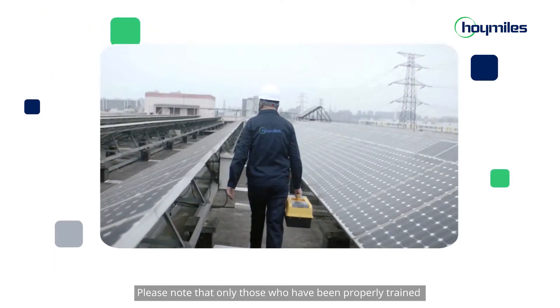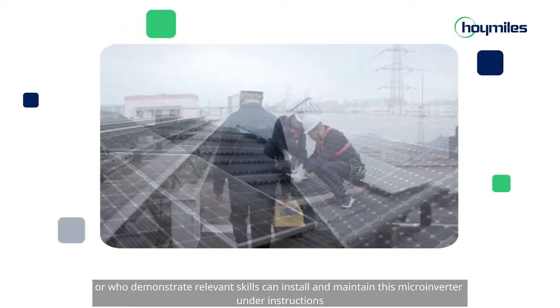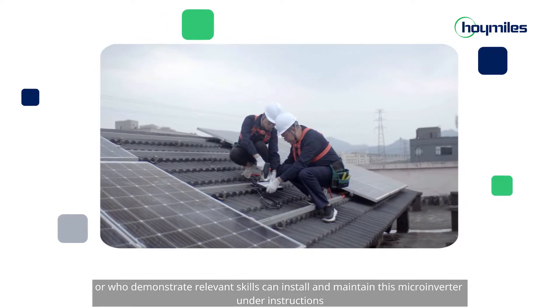Please note that only those who have been properly trained or who demonstrate relevant skills can install and maintain this microinverter under instructions.